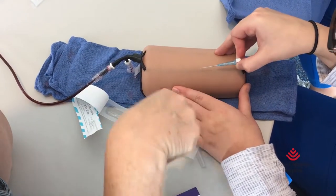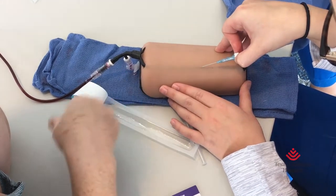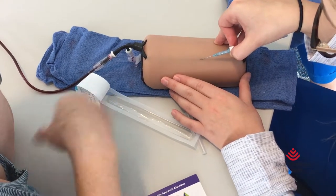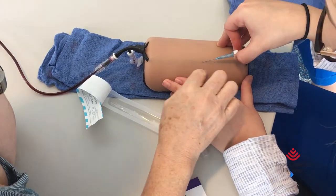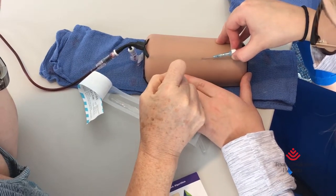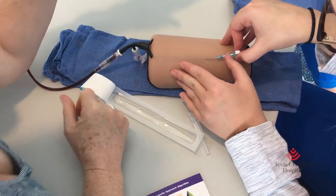Go at an angle. You want to start at a bigger angle — use that point for what it is. Actually get in the patient. Once you get a flash, go in. There you go — now drop. Drop down to almost flat, go in just a hair. You feel that little release? Now slide off the catheter.